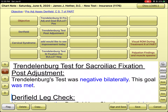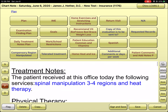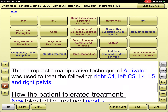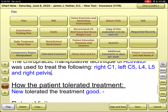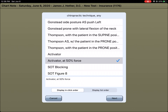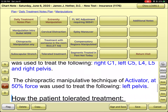For the adjustments I performed: I did the adjustments with heat over his low back, activator right of C1, left of C5, L4, L5, and the right pelvis. I could also document that I did the activator at 50% force, or 25% force to the left side. If there are other methods or positions for using the activator in different manners, I would need to know what those documentation options are.